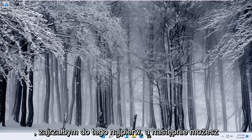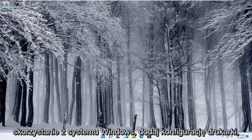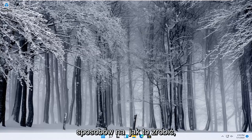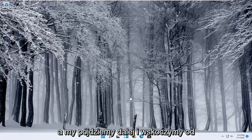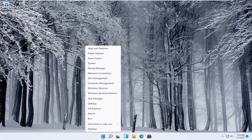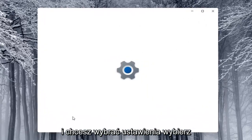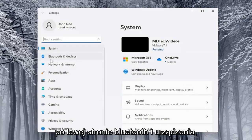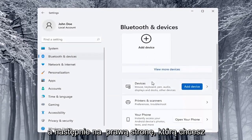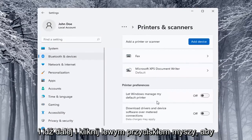I'd look into that first. The next thing you can try would be to go ahead and use the Windows add a printer setup. I'll show you a couple of different ways on how to do it. We're going to start off by right-clicking on the Start button and selecting Settings. Then on the left side select Bluetooth and Devices, and on the right side locate where it says Printers and Scanners and left-click on that.